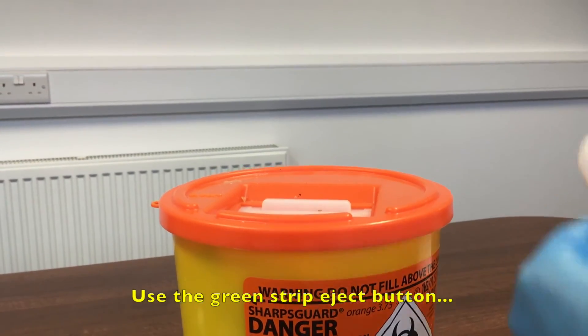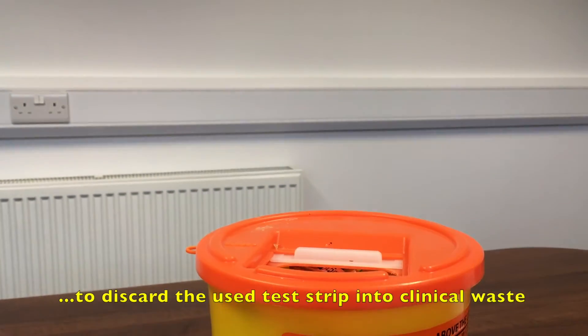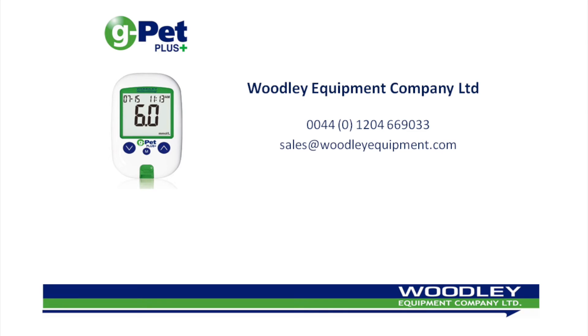At the end of testing, press down the green strip eject button to discard the test strip into clinical waste. Thank you for listening.